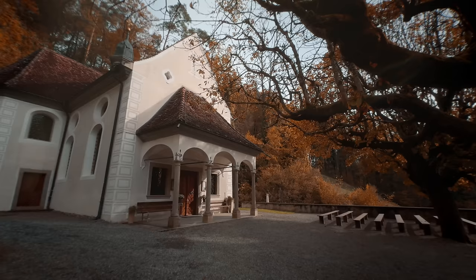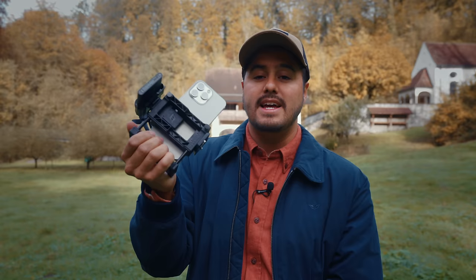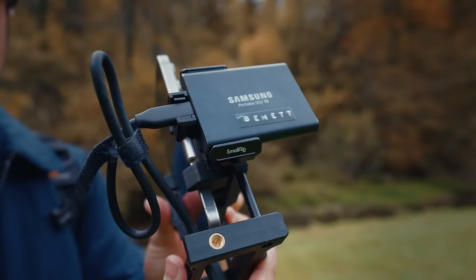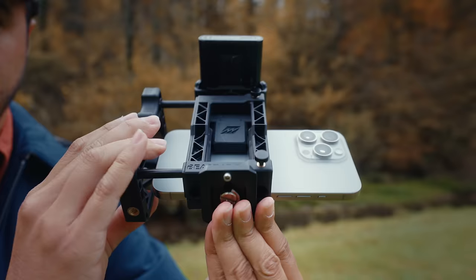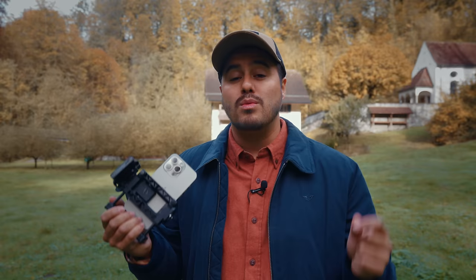With a cage like this, I'm able to get smoother handheld shots as it has a nice grip on the side, and I can use the other hand to support the bottom of the cage. I can also attach an SSD holder on the top, and I'll explain why we need this later. I can also mount this on a tripod if I want to film myself. I will leave links to all the products used in this video in the description below.